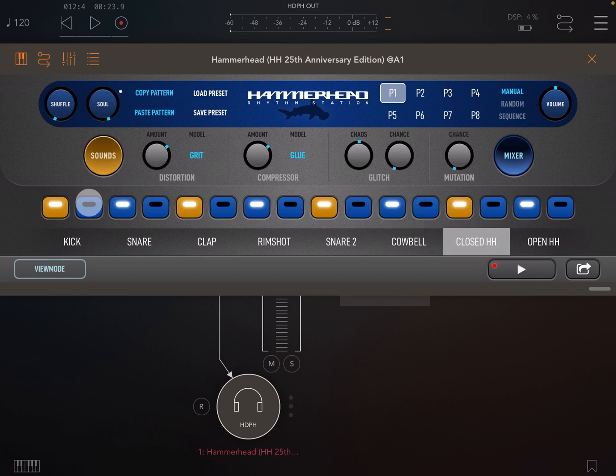Next let's take a look at shuffle. Everybody knows what it does, so let's just do a quick shuffled house pattern to show it working.